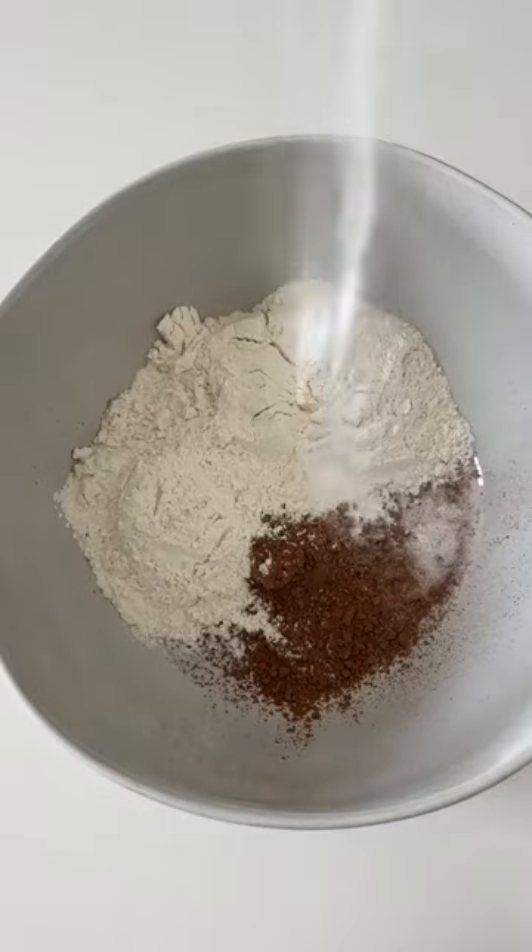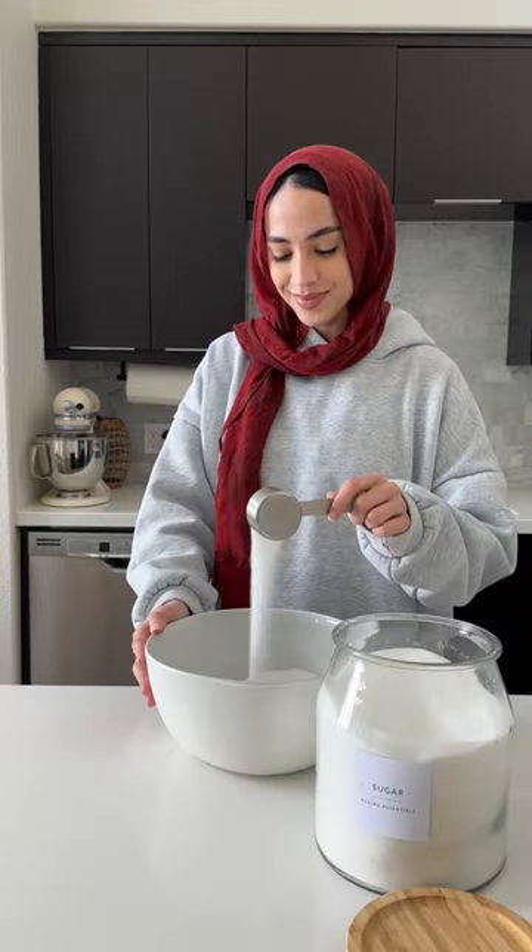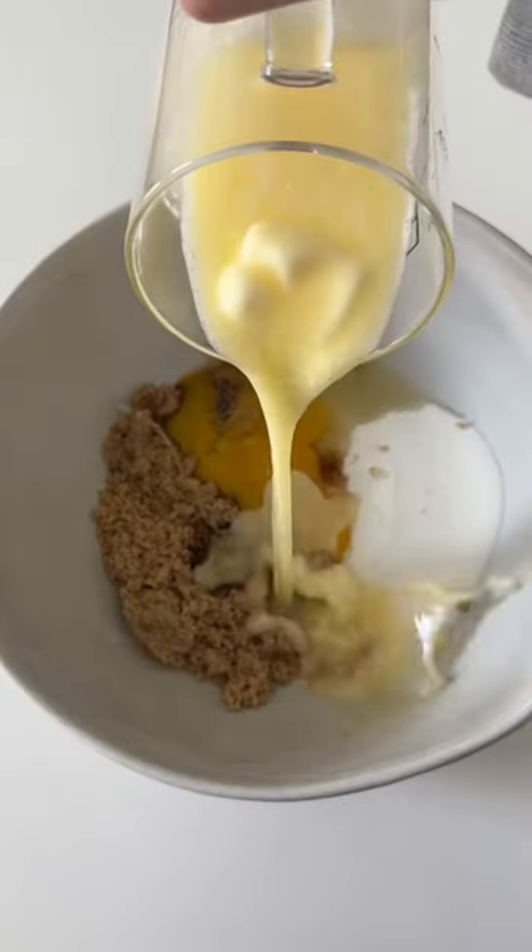Then in another bowl, we're going to have all our wet ingredients — that's unsalted melted butter, brown sugar, white sugar, eggs, and vanilla extract.